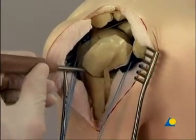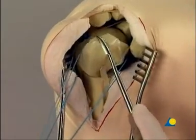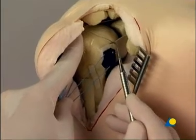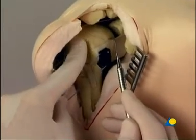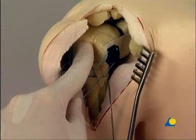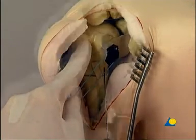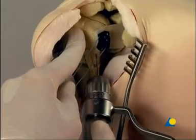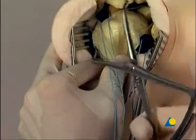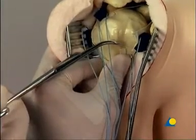A pull on the sutures attached to the muscle tendon, a periosteal elevator, and a sharp hook may help to achieve the required reduction. The reduction is held in position temporarily with K-wires. The K-wires are placed so that they do not block the later positioning of the plate. The large pointed reduction forceps can be a help at this stage.